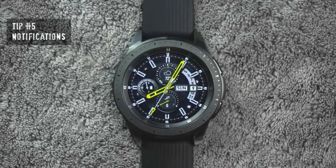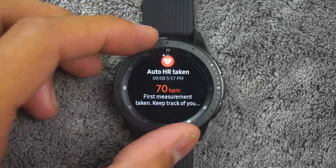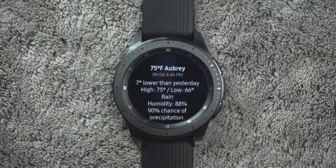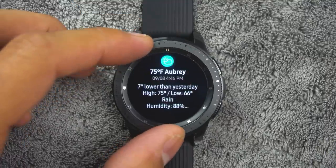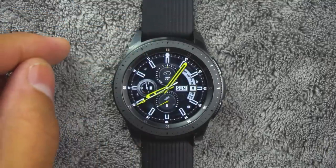Tip number five. In order to view your notifications, from the watch screen rotate the bezel left. You can tap the notification to view its details. If you want to clear all notifications, rotate the bezel to the end of the notification screens and tap clear all.